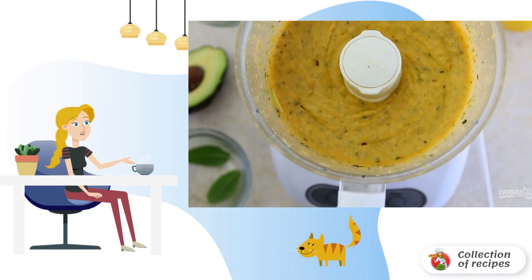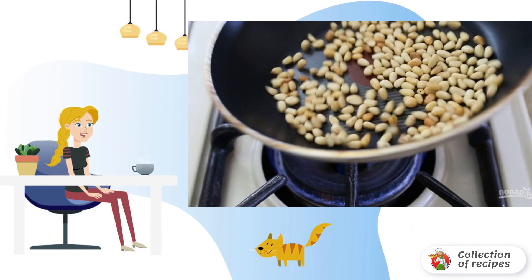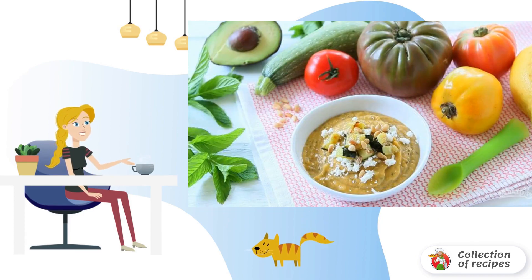Step 4: Grind the ingredients into a puree. Step 5: Lightly fry the nuts in a dry frying pan until golden brown.